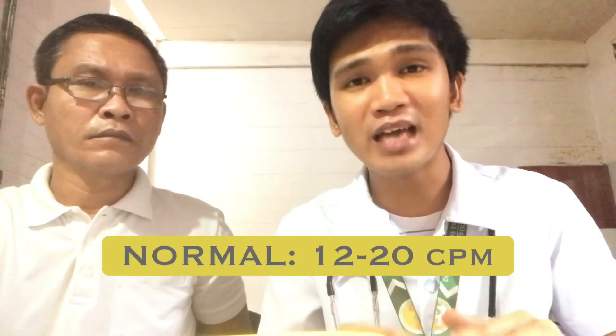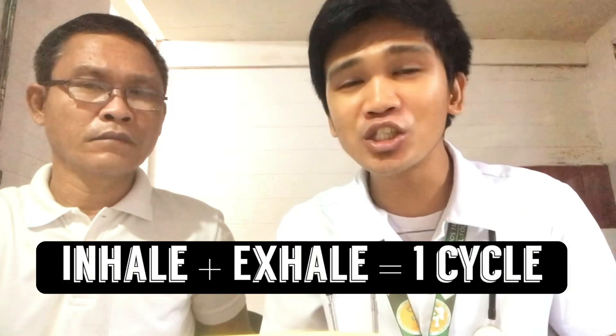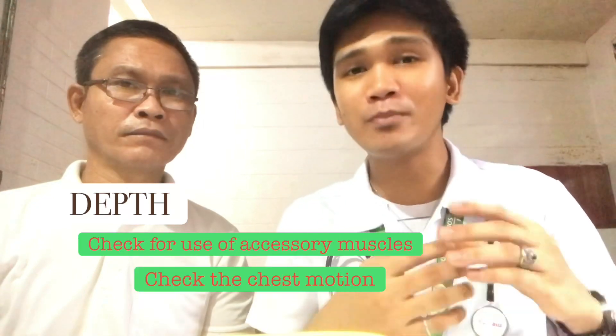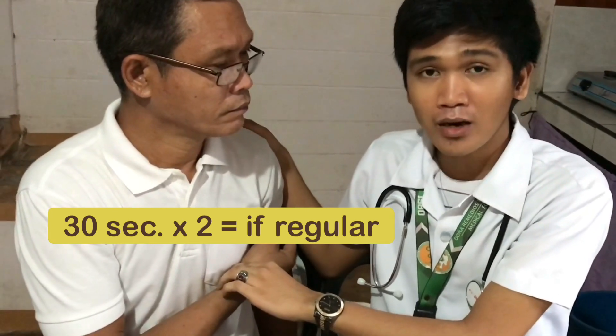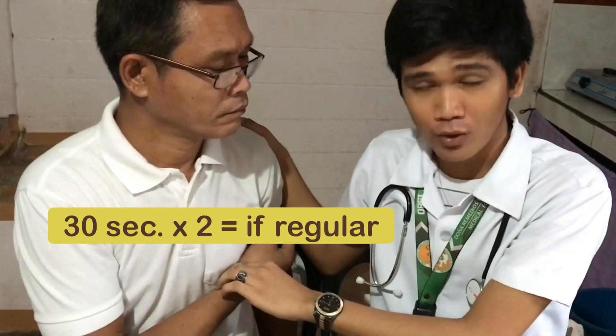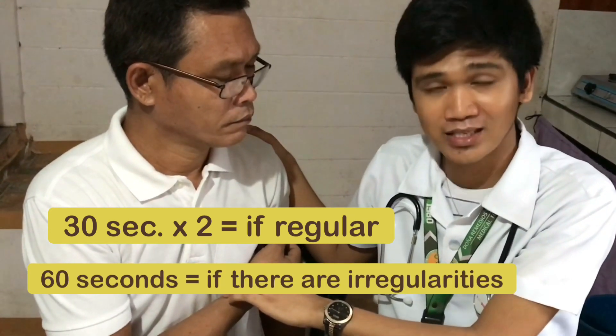Step number nine: check the respiratory rate. The normal respiratory rate is 12 to 20 cycles per minute — one inhalation and one exhalation equals one cycle. We also look for depth, which can be assessed by checking for use of accessory muscles and movement of the chest — that's why the patient's forearm is placed across the chest and one hand is on the patient's back, to check for deep or shallow breathing. We also check for rhythm: is it regular or irregular? Count for 30 seconds if the rhythm is regular and multiply by 2; if there are irregularities, count for 60 seconds. Then document the result.